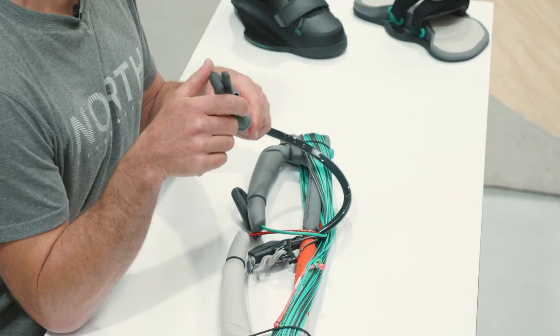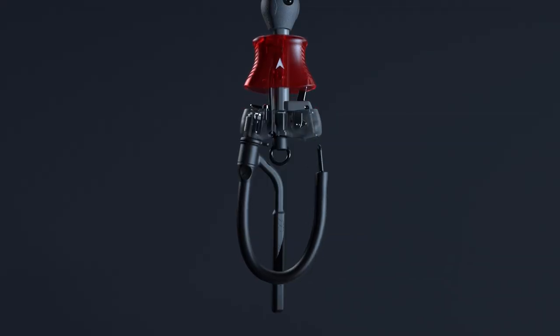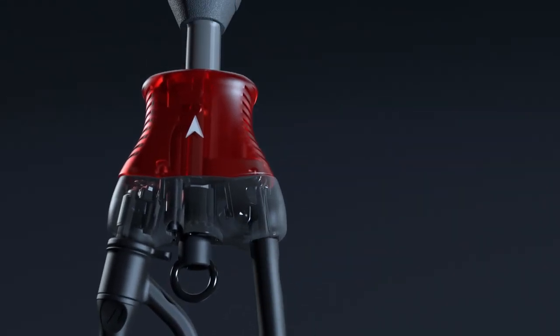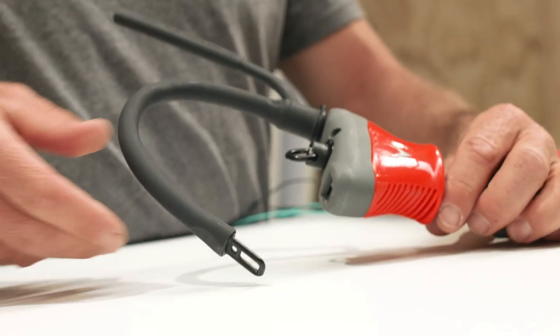One of the things we're super proud of is the Connect Quick Release System, and we wanted it to be as easy as a car seatbelt. So it's just a single action reload — all you have to do is just push and you're connected.